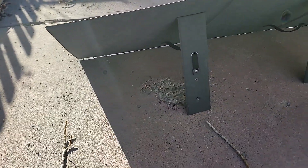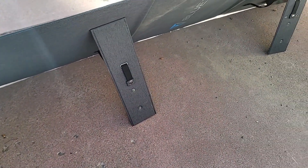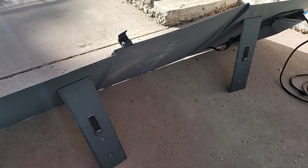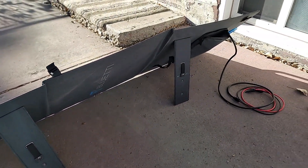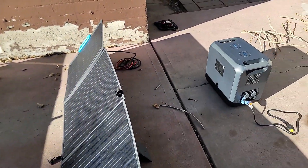We're looking at the solar panels, and these are the adjustment legs on the solar panels. I think there are four positions on those, just to adjust the angle and get the best efficiency out of them.